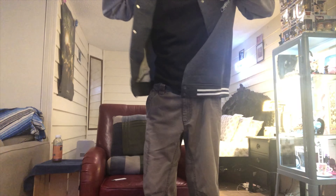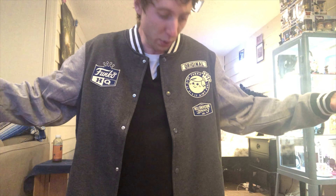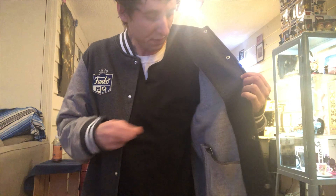Perfect — wow, super perfect fit, super warm. I definitely don't need a hoodie under this. It's got an inside little pocket and side pockets. What's up, Funko! If you're a fan, you got to get the jacket — it's pretty tight, pretty nice.